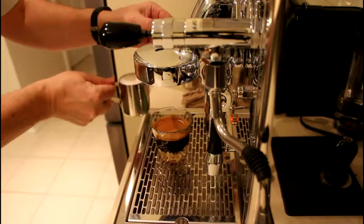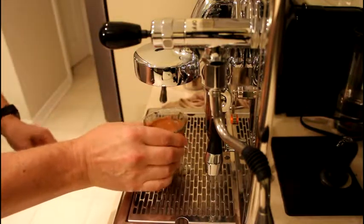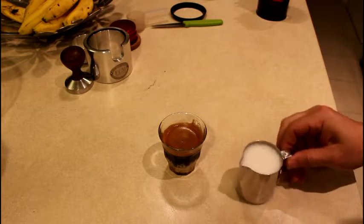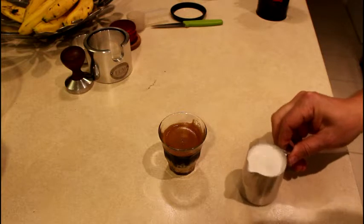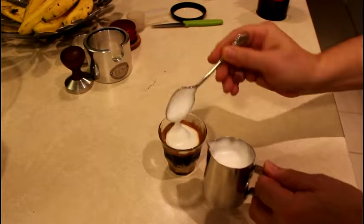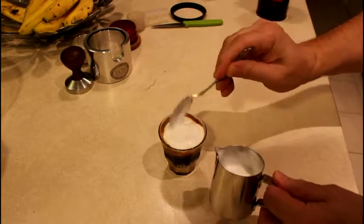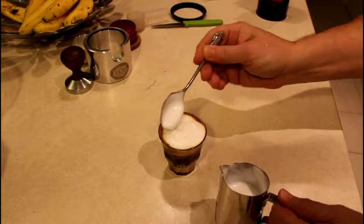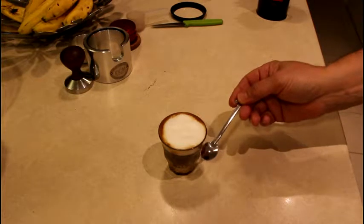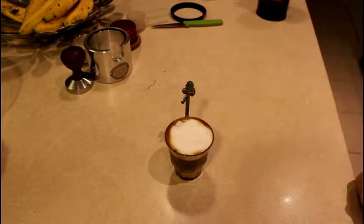Now let's add the top level of foam to our espresso very carefully, just on top, so the froth won't mix with the coffee. This is very sweet and spicy, so we add a spoon to be able to eat the chocolate from the bottom. Enjoy your spicy delight!